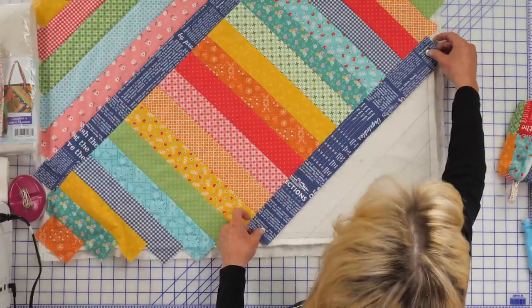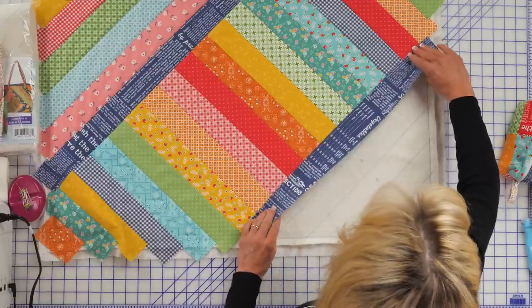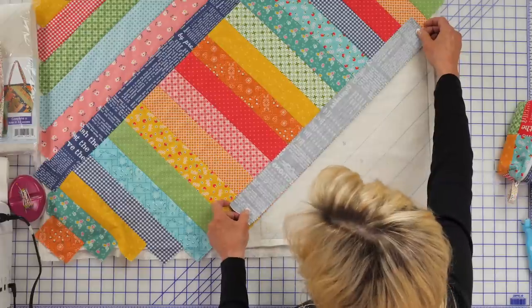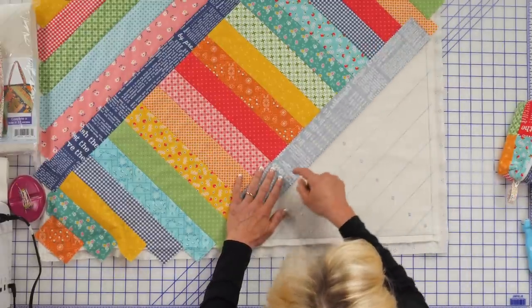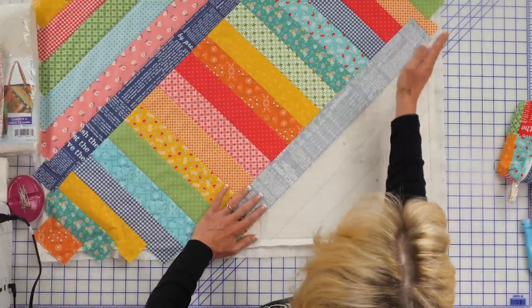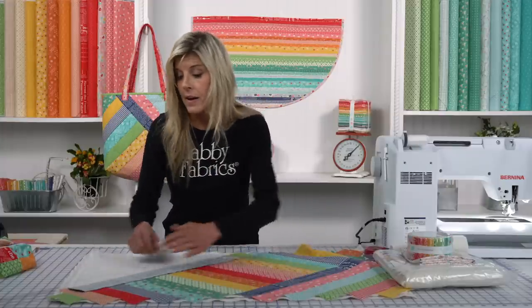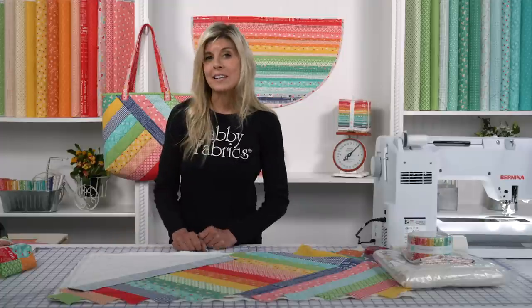When you're sure that you have it positioned correctly, that's when you can go ahead and go right sides together, pinning, then take it to the sewing machine and sew your quarter-inch seam allowance. I'm going to do that off camera. When I come back, I'll have all of these strips sewn down and we'll take it to the next step.